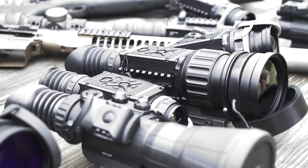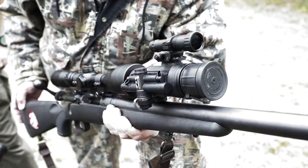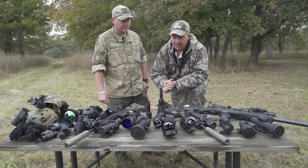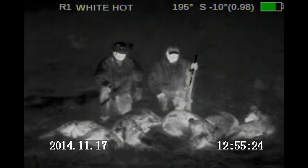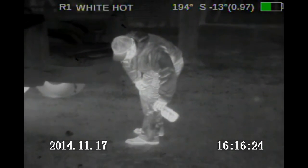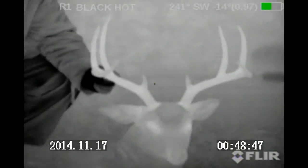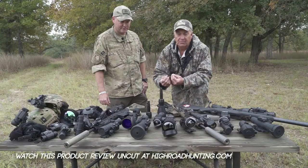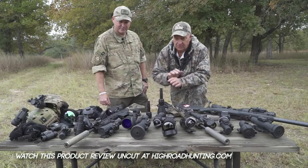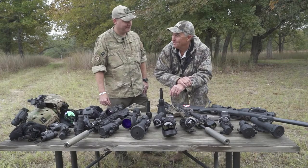This is all Armasight equipment. Armasight is the leader in making night vision and thermal equipment, and they've been helping military personnel for a long time. Now they're stepping into the hunting world, taking that military technology and bringing it to guys like us — whether eradicating hog populations or trying to find a specific animal — giving us the tools to get our job done and have a lot of fun doing it. I hope that's given you a good basic knowledge of this stuff. Now it's time to hit the field and see how it works.